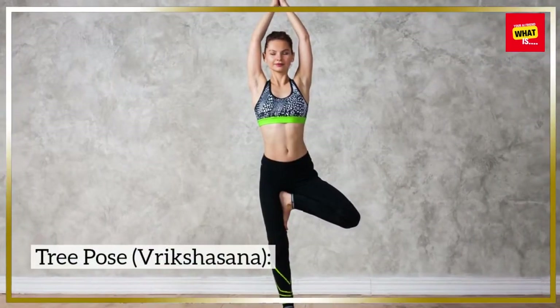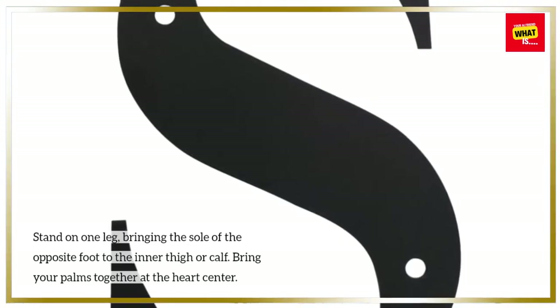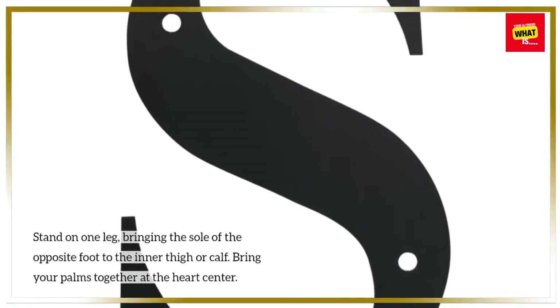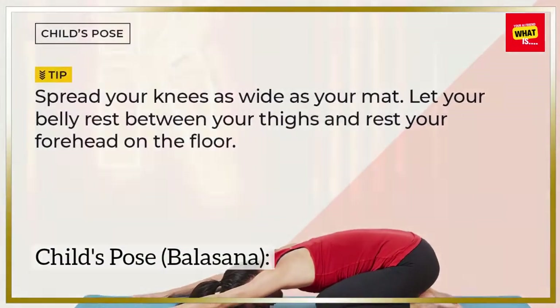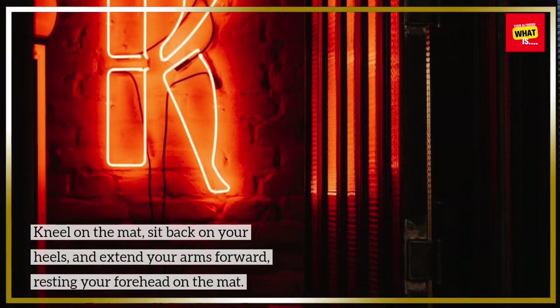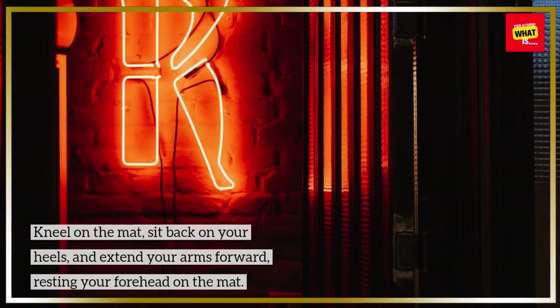Tree Pose (Vrikshasana): stand on one leg, bringing the sole of the opposite foot to the inner thigh or calf, and bring your palms together at the heart center. Child's Pose (Balasana): kneel on the mat, sit back on your heels, and extend your arms forward, resting your forehead on the mat.